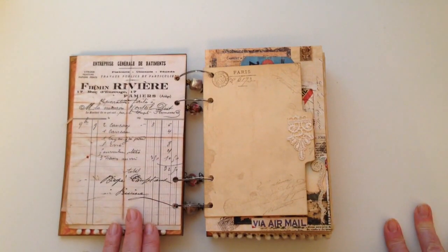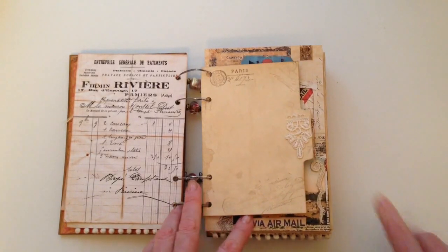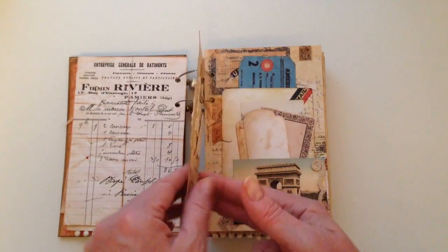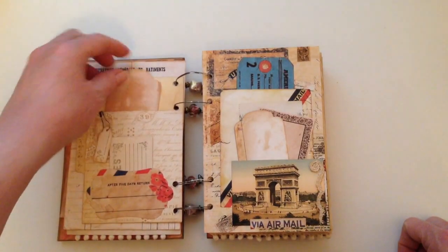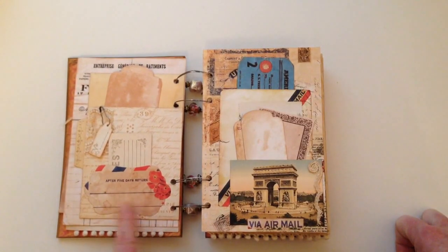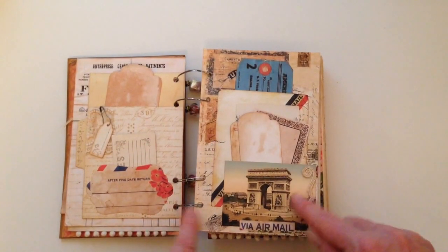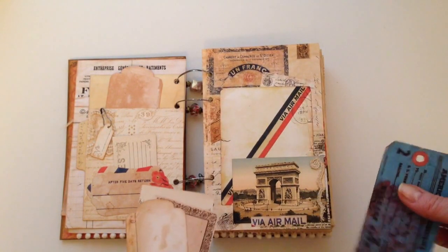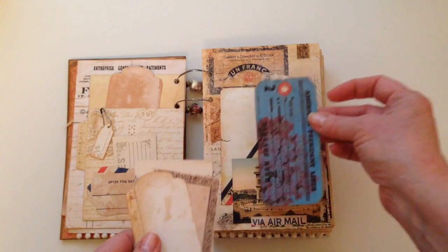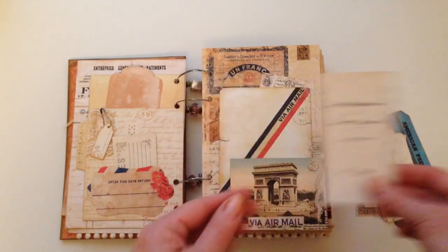Again, more of the French ephemera from Daisy's kit. I've included some coffee dyed divider tabs that I've just stamped and added some trim. I've added a pocket here just with a tag, and then this is die cut from the kit which I've used as a pocket as well. Again more images that I had on hand, and then this piece from Daisy's kit I've just made into a pocket, with some stamp tags and ephemera to go along with it.